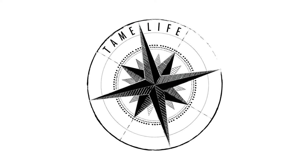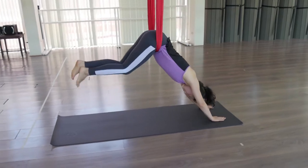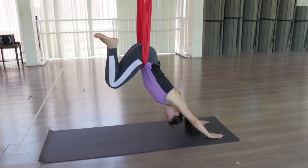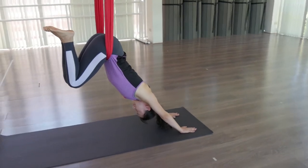Many practitioners of anti-gravity fitness come in from a day of sitting on a chair. When you sit on a chair, the muscles of your hip flexors are shortening, your low back is being compressed, and your spine is coming into bad posture.